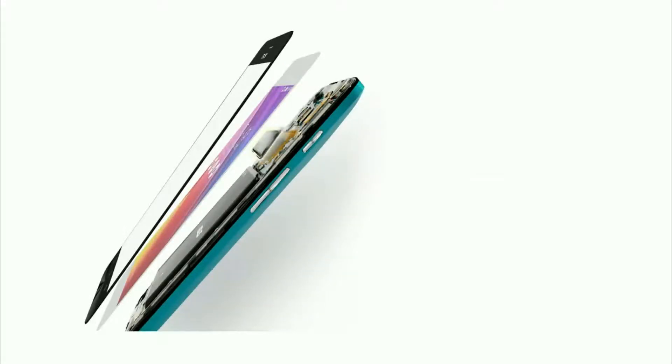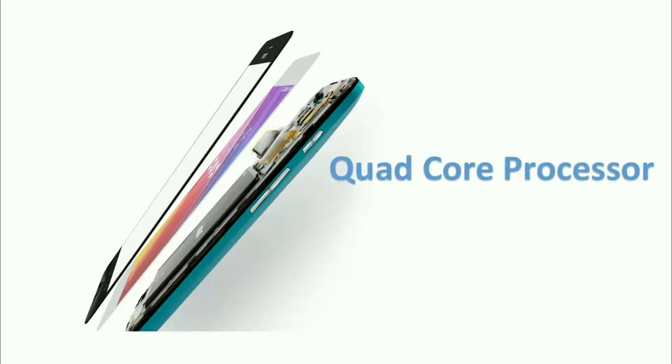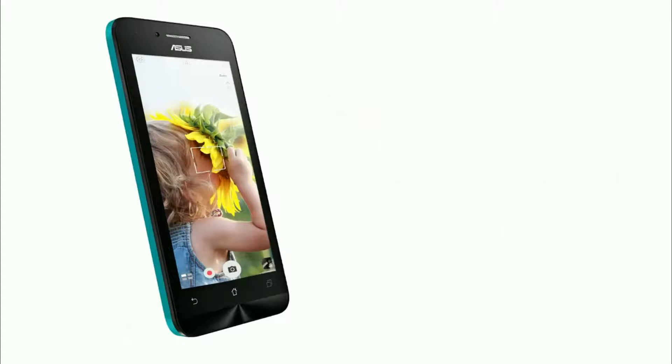It is powered by a MediaTek quad-core processor running at a clock speed of 1.3 GHz, along with 1 GB of RAM. Coming to the camera, I found it to be pretty weak, as it has a 5 MP primary camera.